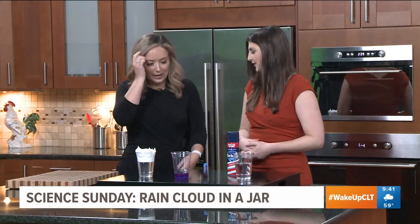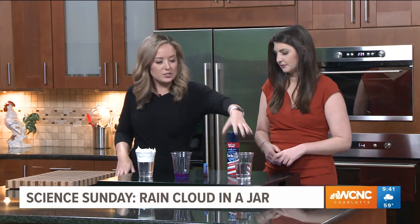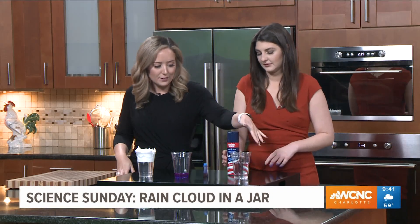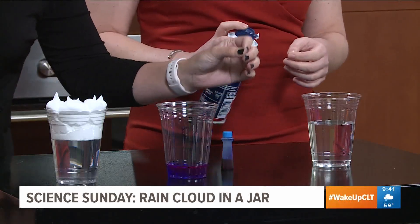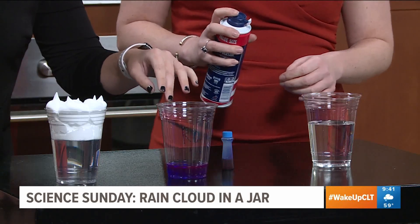You can use any color you'd like. I use blue, but if I ran out of blue I could use red, no problem. So the first thing you're going to do is take your cup and fill it up — I normally do about half to three-quarters worth of water, only because you don't want your cloud to overflow. Then mix in the blue food coloring to your water to make your rain.